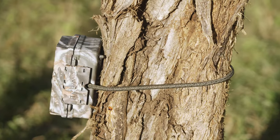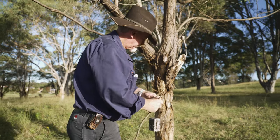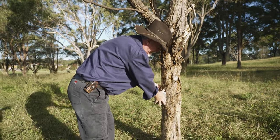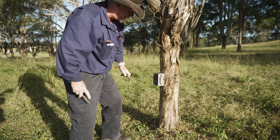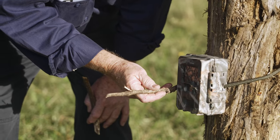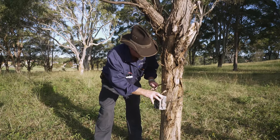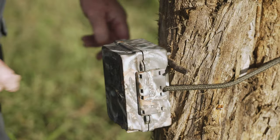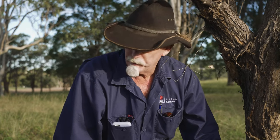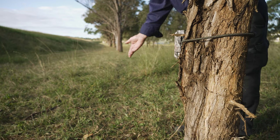Sometimes you'll find the tree isn't quite right, so you can simply use a stick to change the angle of the camera up or down. If you're concerned the camera might be pointing too far up in the air, you can slip a little stick in behind it and that'll push the angle down. So now, with our track running this way, the camera is set at the optimum angle for the heat signature of the animal moving past to activate the camera.